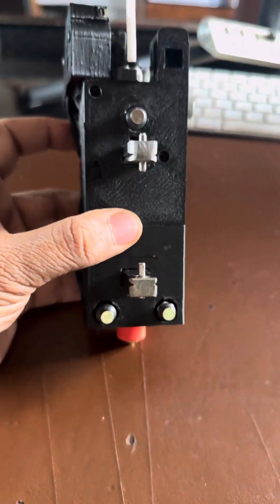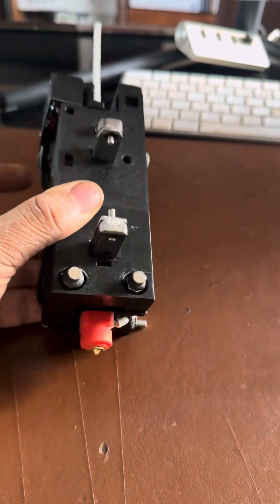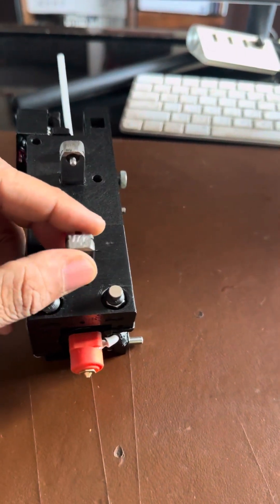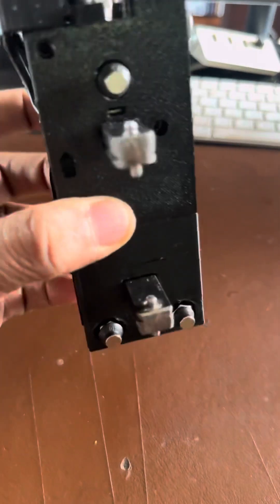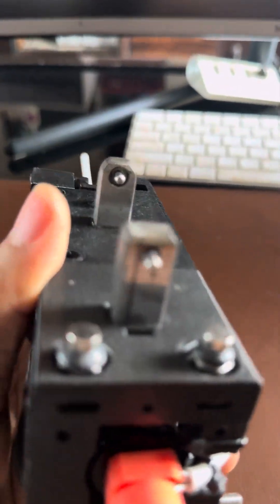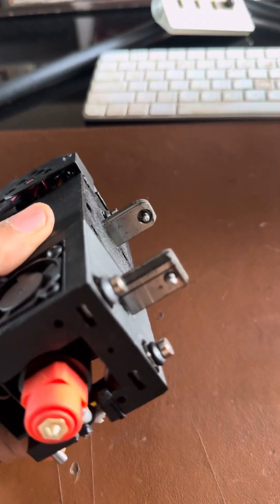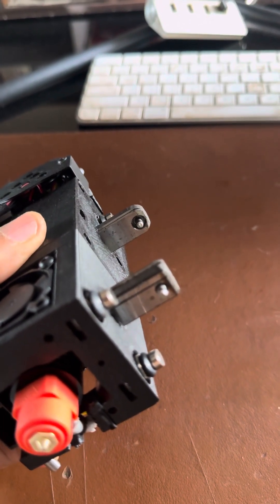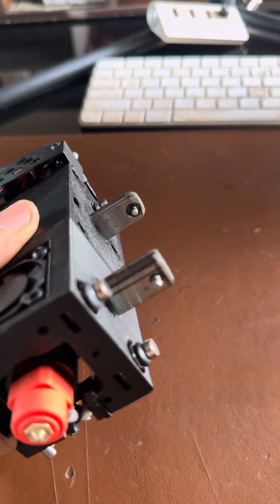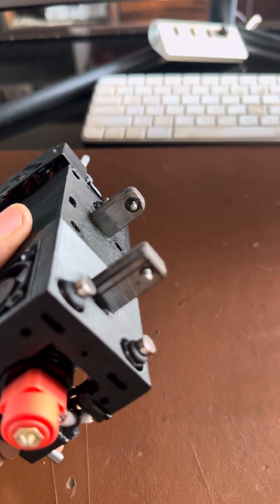These are the locking mechanisms or the locking pins on the front of the tool head. These are MGN12 rails that have been cut to size. And there is an M63ZZ bearing in the hole.